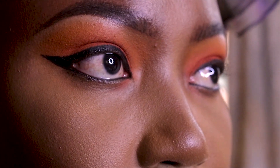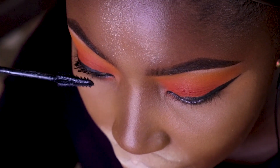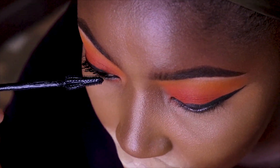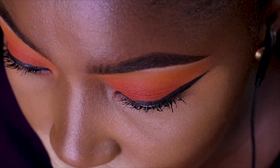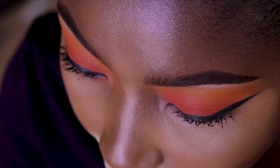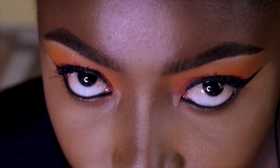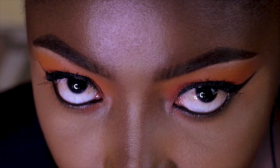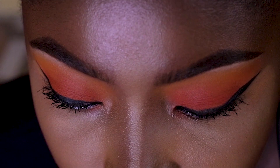As you can see, it's so beautiful and I'm so much in love with my eye look. I'm going to put on my affordable lash off camera and I'll be back. I didn't enjoy putting on this lash because it was very itchy, but I still had to put it on — that was all I had available.